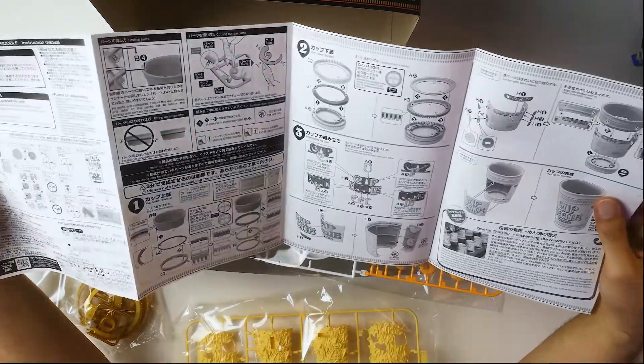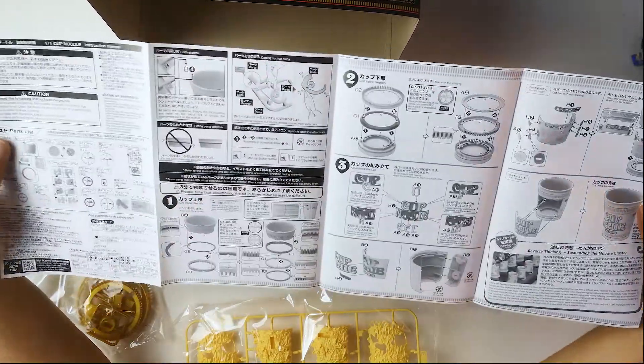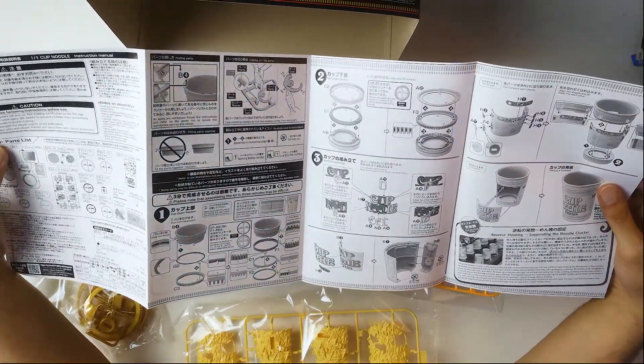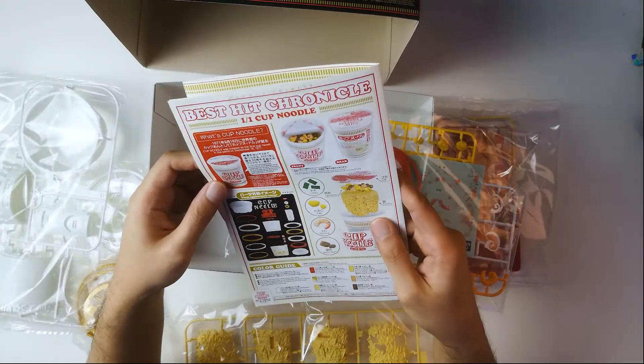Oh my god, this is hilarious. I love this. Suspending the little clusters. This doesn't look too complicated to do. I could probably do this in less than an hour. I'm definitely not going to paint it. I think it's all kind of here, and it's one-to-one scale. So once I build this, I can put it side by side with the real cup. That'd be cool — I wonder if I could trick people into thinking which cup is real.